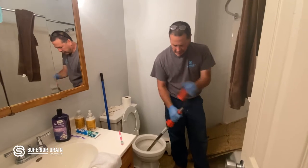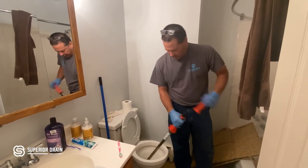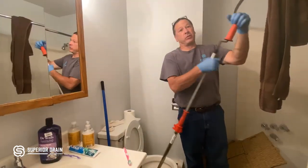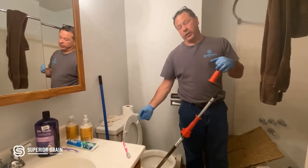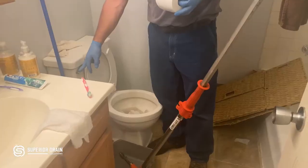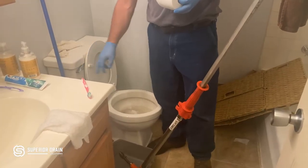So this particular job, we have a plugged toilet. A plugged toilet is usually isolated to the toilet itself. We use a toilet auger that goes through the toilet to unclog it.